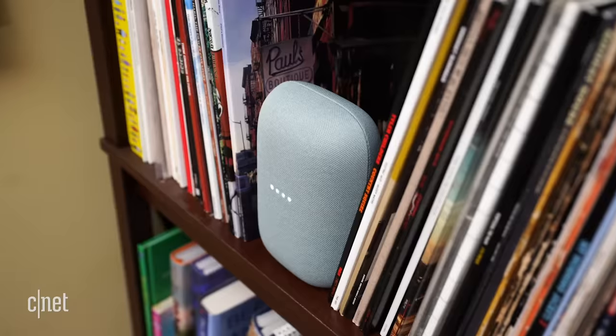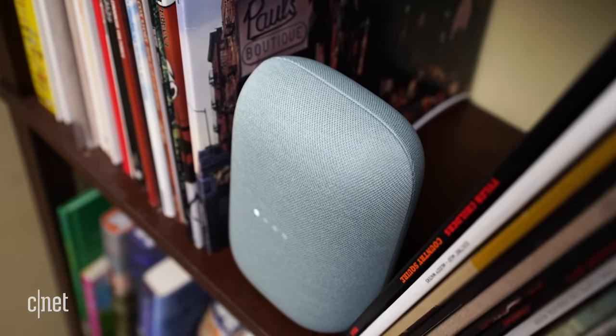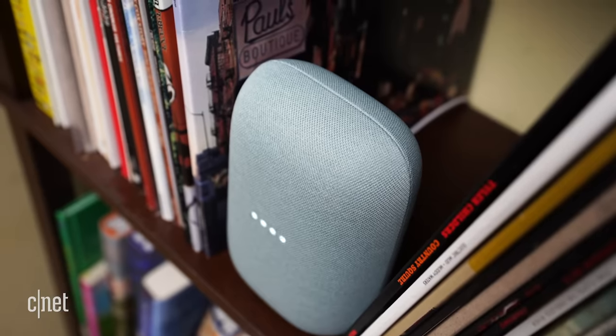Google claims Nest Audio is 75% louder with 50% bigger bass than the original Home. That's because it has a 19mm tweeter for high frequency coverage and clear vocals, and a 75mm midwoofer for better bass. Nest Audio has three far-field mics to hear you from across the room, and uses media EQ and ambient IQ to tune the audio depending on the type of sound playing and the amount of ambient background noise in your home.